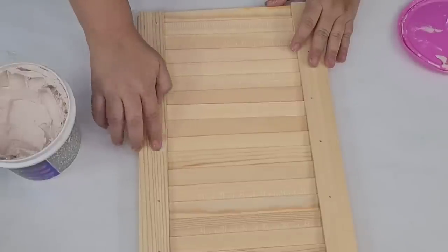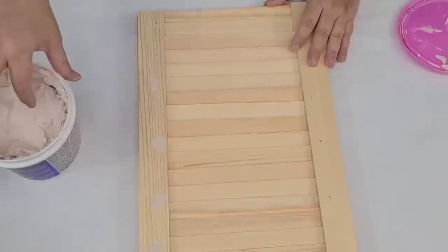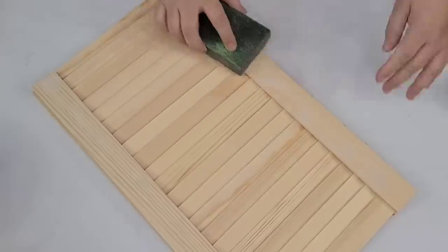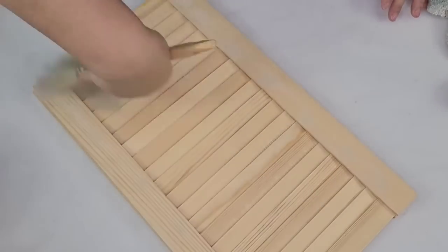Once I had it where I wanted it, I'm just going to use some wood filler to fill in the little holes where the brad nails are, just for a smoother finish — although you don't have to if you want more of a rustic look. Once I had them all filled, I'm going to let it dry and sand them down so that it is smooth and ready for some paint.